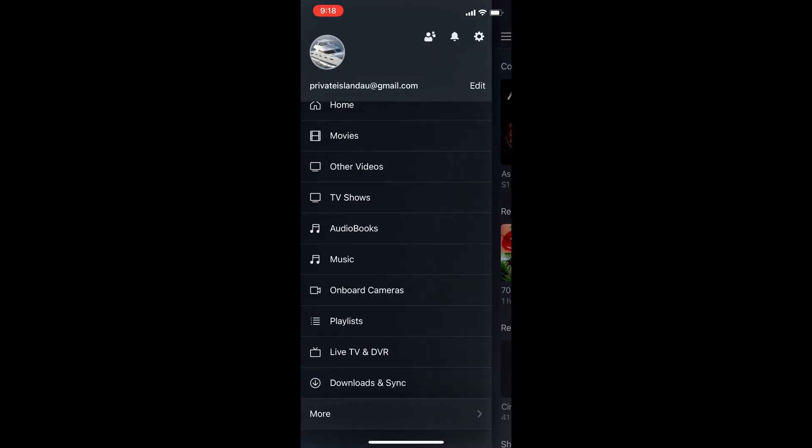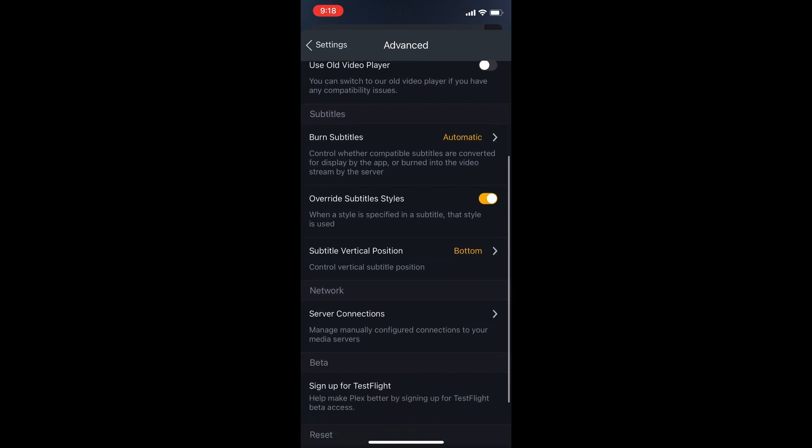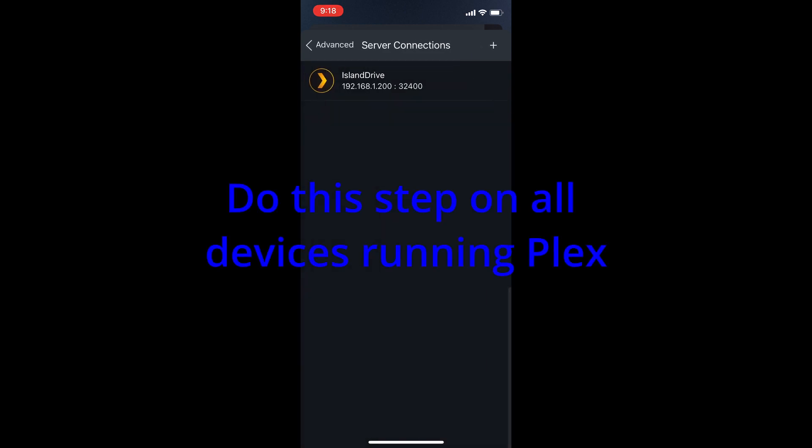Finally, we need to go into each one of the individual devices on our network — our TVs, our Macs, our iPads, or whatever — and tell them: when you're looking for the server, instead of going out to the internet, just go to this IP address. So go into each individual application, go to settings, then network, then scroll down to server connections, click plus, and enter the specific IP address. We're just going to do that on every single app, and that's all.